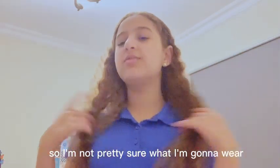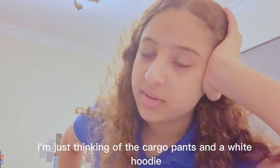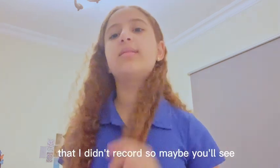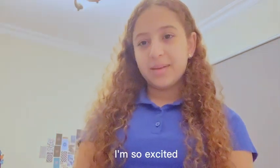I'm not really sure what I'm going to wear at the airport, so I'm just thinking of the cargo pants and a white hoodie, or the cargo pants with something else. I've got many items that I didn't record, so maybe you'll see them in the airport vlog or my traveling vlog. I'm super excited!